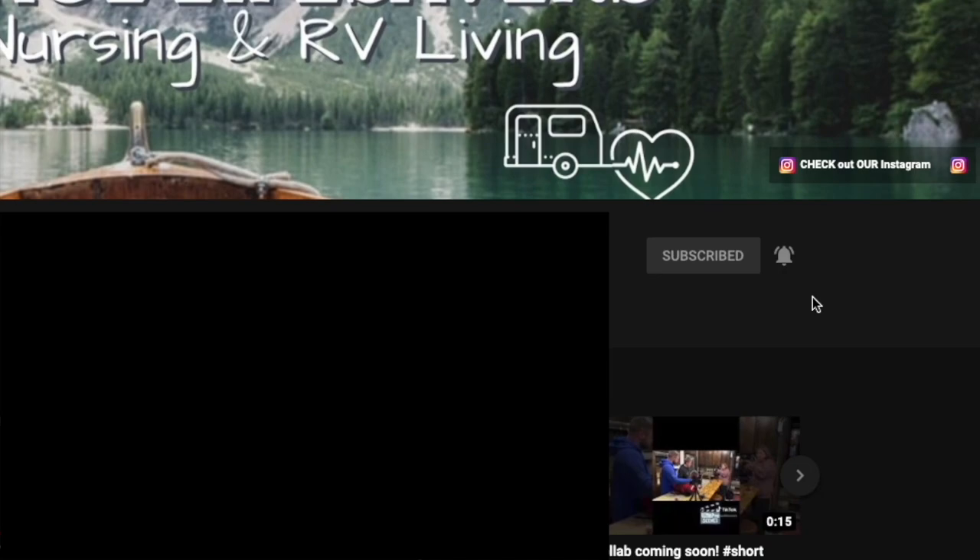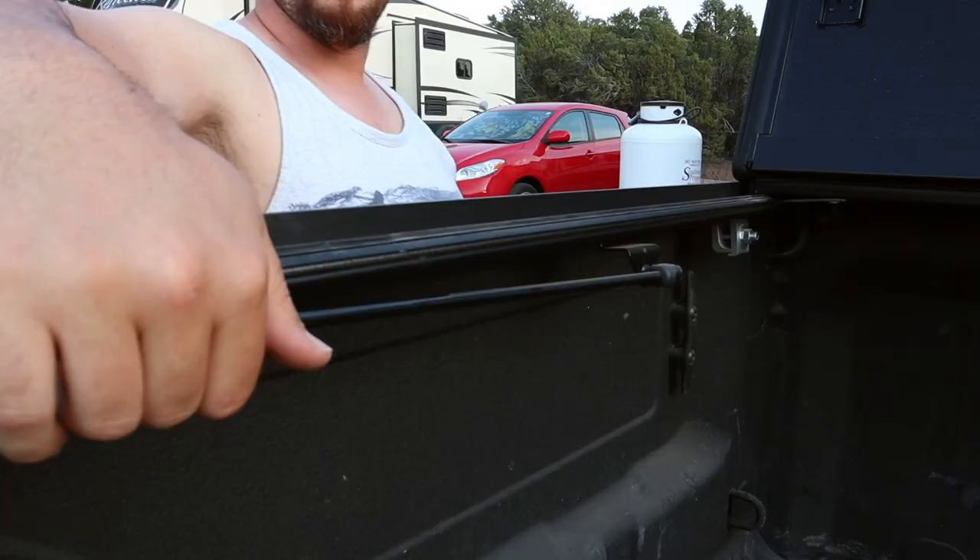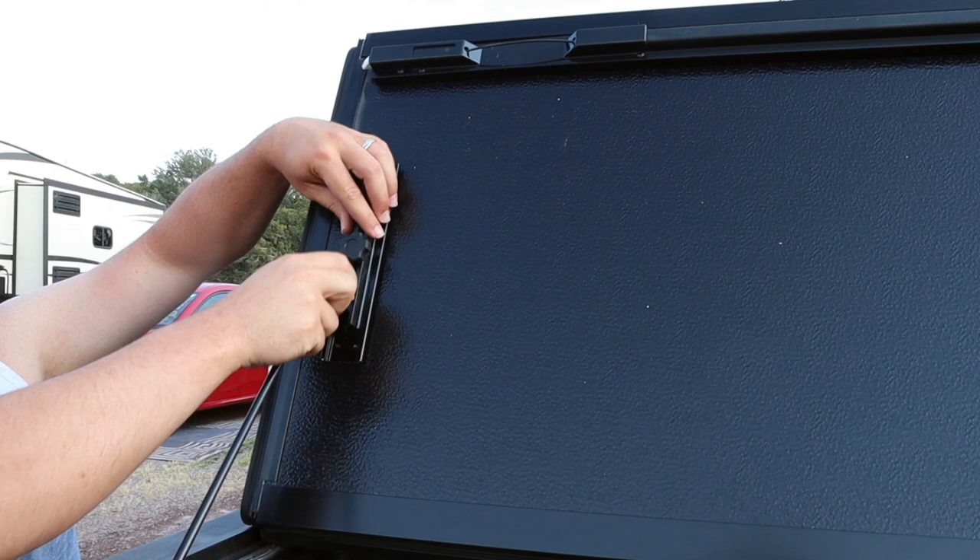When you get it to this point, you expose the clasp. This allows you to clamp down the tonneau cover so it doesn't fly around when you're driving down the road. Or if you don't like it like that, you can fold it up one more time and expose the tensioner bar, and this keeps the tonneau cover from flipping down while you're driving down the road.